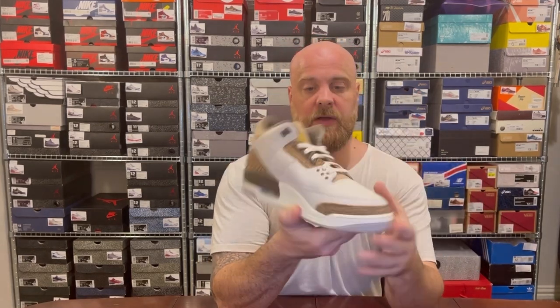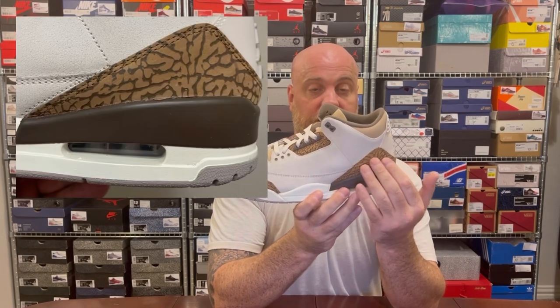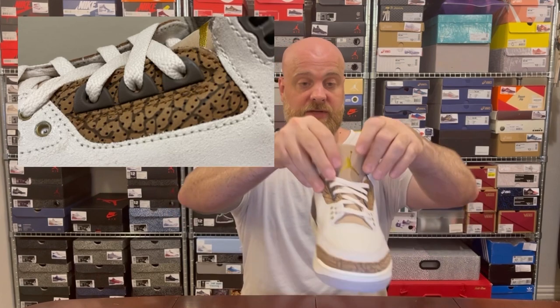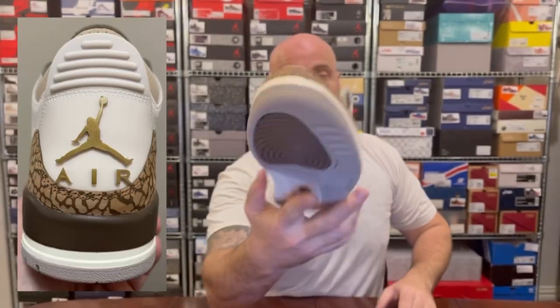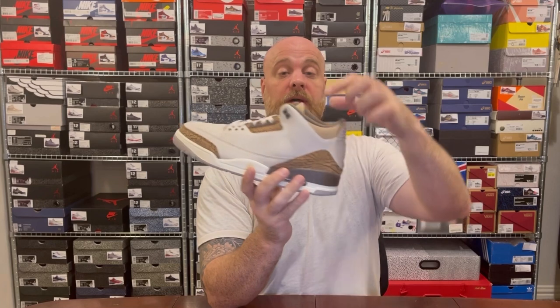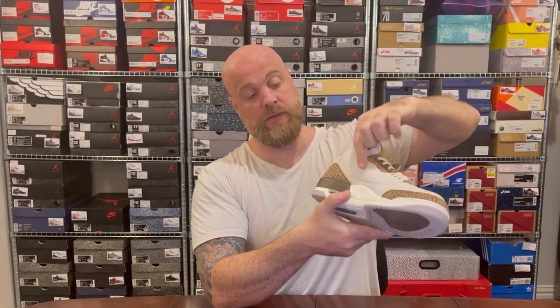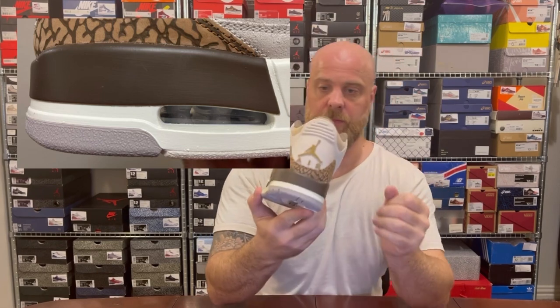So you have what looks like a quite crackly suede leather. You've got the mocha color on the elephant print, and in true color-blocking style you also have that on the eyelets. The gold hit I mentioned on the box is because you have a gold Jumpman on the front and on the back, which is quite cool. Then you've actually got five different browns: one on the sock liner, one on the ankle and tongue, one on the main upper, one in the elephant print, and a much richer brown on the midsole.